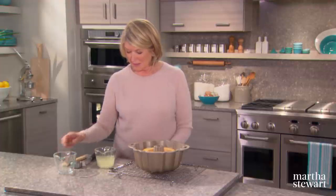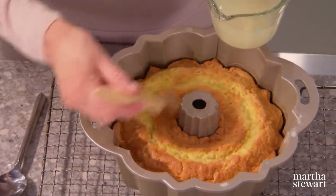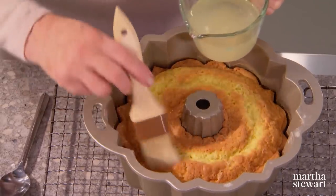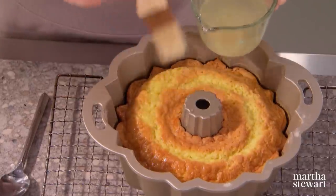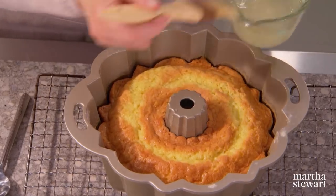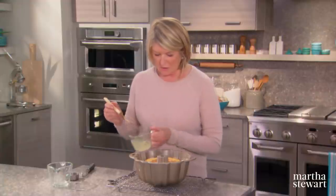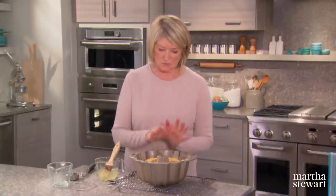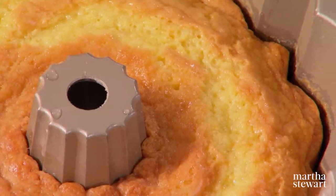It does extraordinary things to this cake. Brush it on all over the top of the cake and it will drip down through the cake and really make it more moist. Do this over a period of a half an hour, brushing every few minutes until you use up all of the syrup.